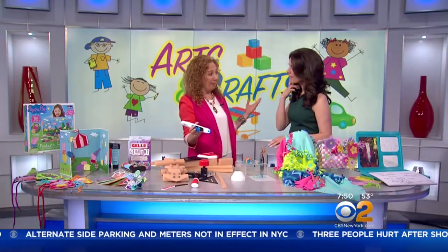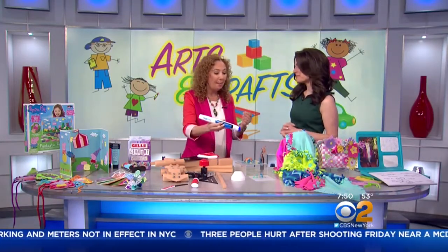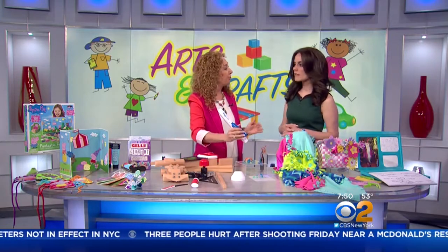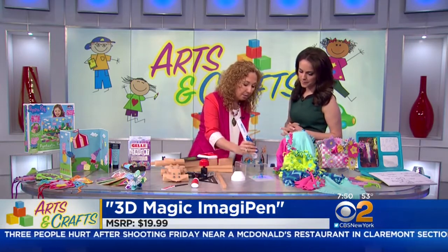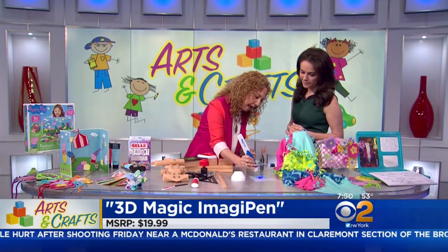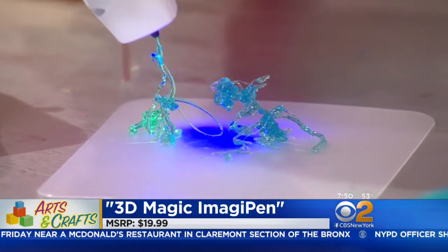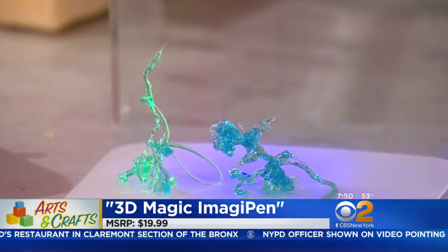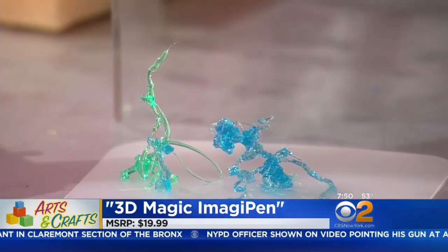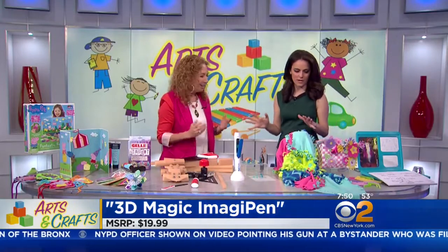Anyone can draw on paper, but what about if we can draw up and out? This is called 3D Magic, a magic pen by Tech for Kids. Basically, we have a gel that we put in here and a light. We simply draw — the gel is going to get hard because the LED light is going to harden it along the way. And we are drawing up — it's 3D! We have a little turtle here. So creative.